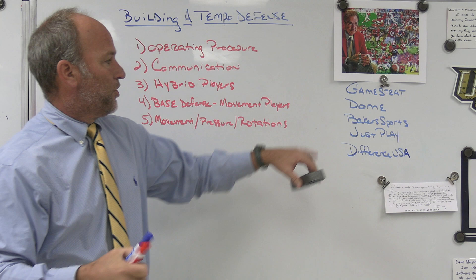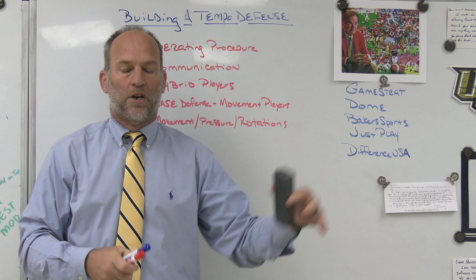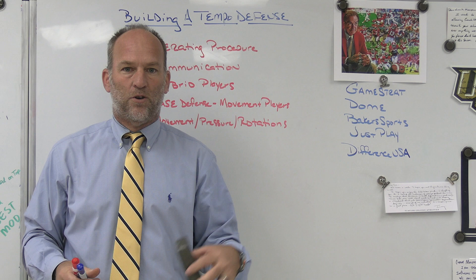JustPlay, the playbook software we use. We use it for a lot of our team meetings, presentations, game plans, installs, playbooks. Best play drawing tool on the market. It's the easiest for me to use. I absolutely love it. Make sure you check out JustPlay.